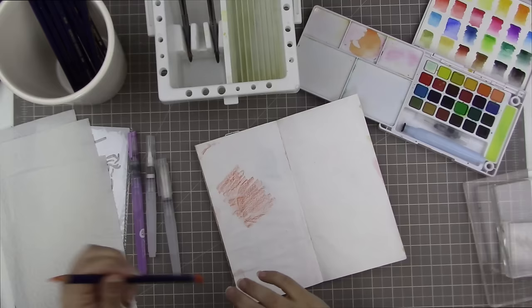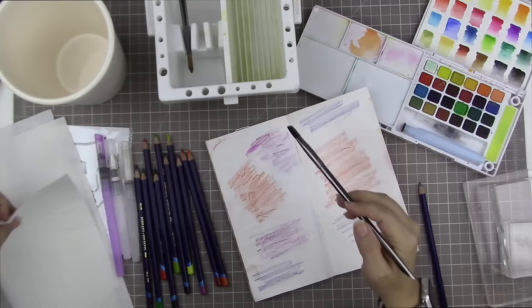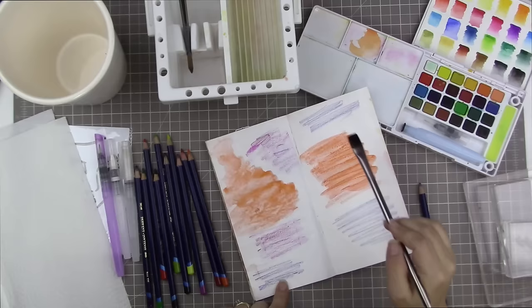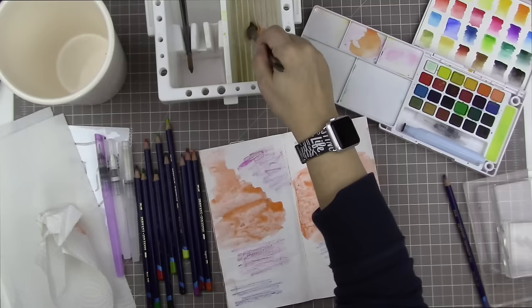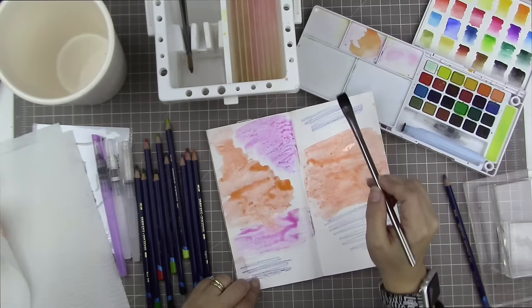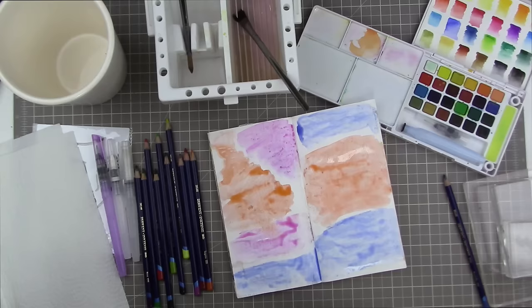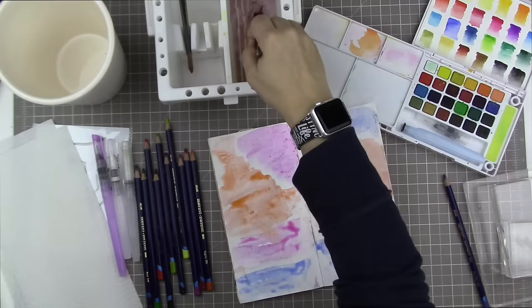First I'm just going to lay down some ink on the background paper. I'm taking a couple of different colors of Derwent Inktense pencil — the orange is called Tangerine. I'm adding some water, but not too much so it doesn't go into the fold. This is called Fuchsia, and I'm keeping the colors pretty separate. This is called Peacock Blue, and because orange and blue are opposites on the color wheel, I'm being very careful not to let them mix, because they'll look muddy.